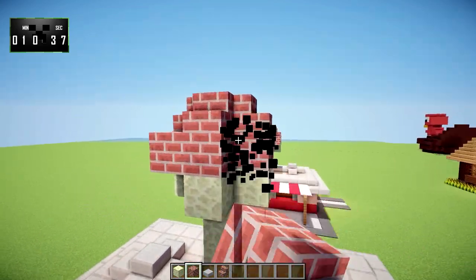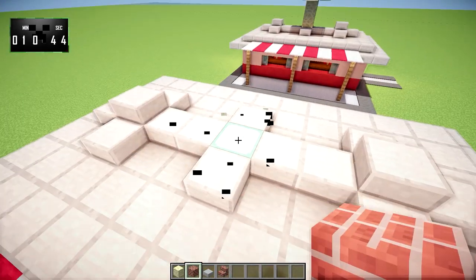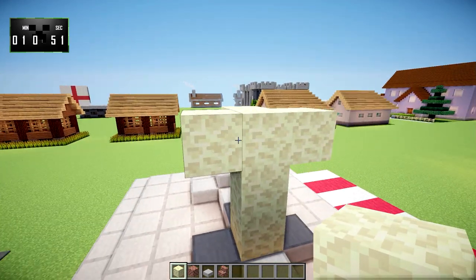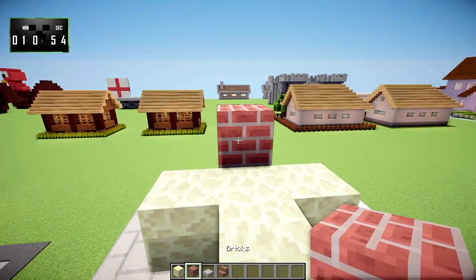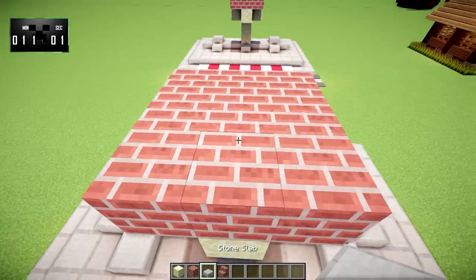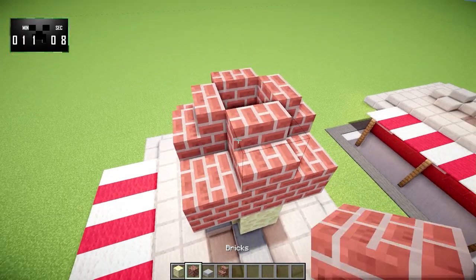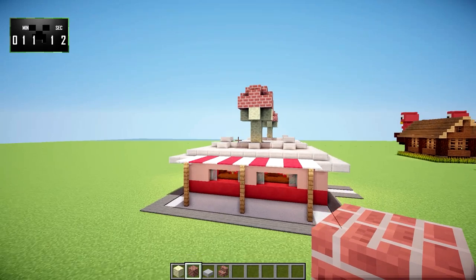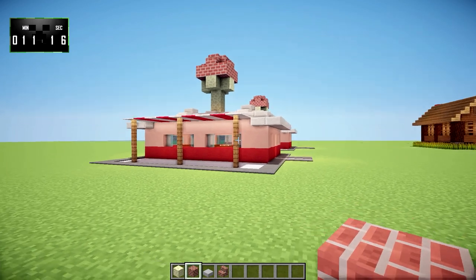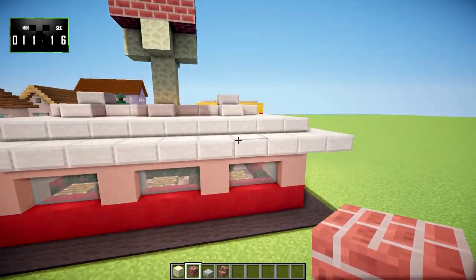I raised it up much higher than I wanted, so let's fix that. It's just one, two, three on the third level. Add one on top, throw down some bricks, then put stairs on top of that to give the nice rounded ice cream shape. The shape of an ice cream cone doesn't translate very well into Minecraft, so you'll have to use your imagination. I'm going to go ahead and call this build completed at 11 minutes and 16 seconds — nice and easy.